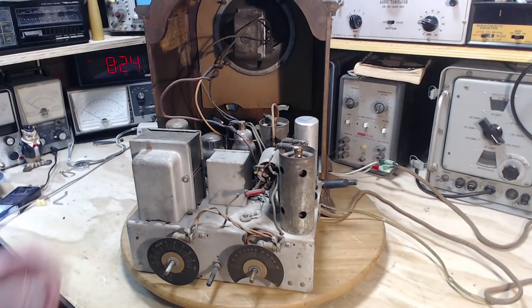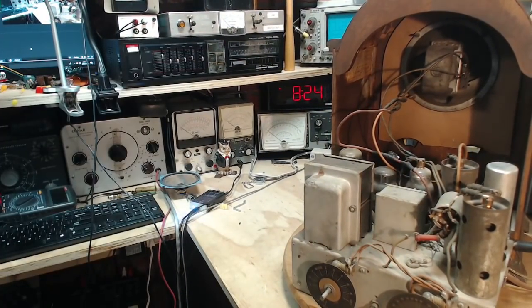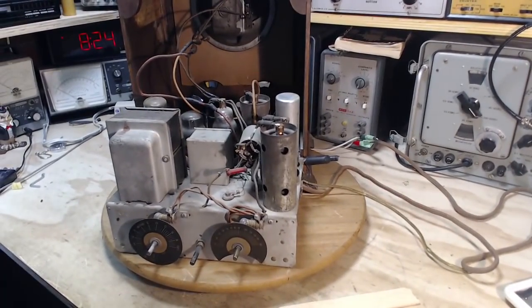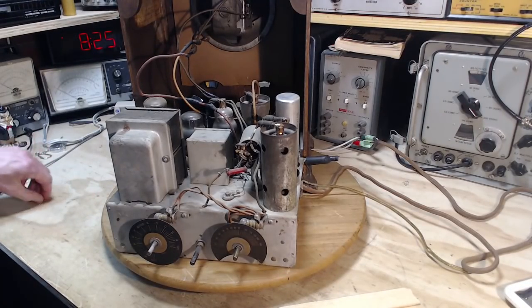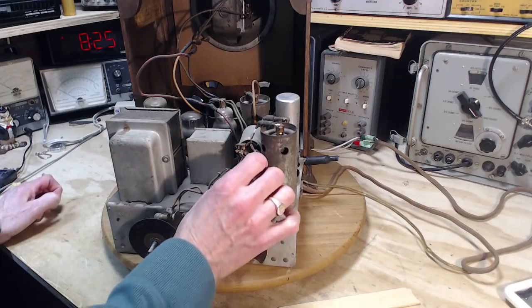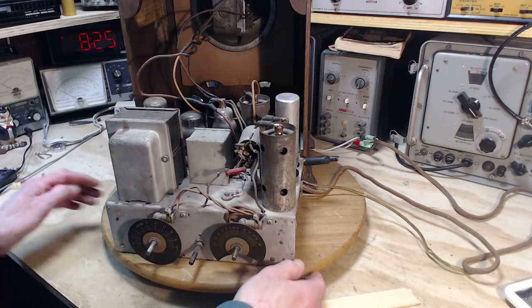I was in my shop actually — I added this amplifier into my shop equipment arrangement, so no video, but I did do a little bit of work in here. Now, what's up with this radio? So the next step with this radio is to change out some of the capacitors that are underneath it.